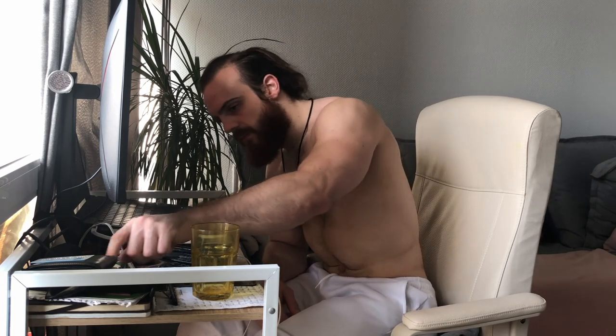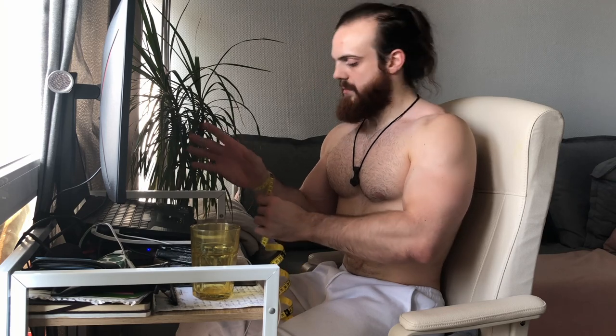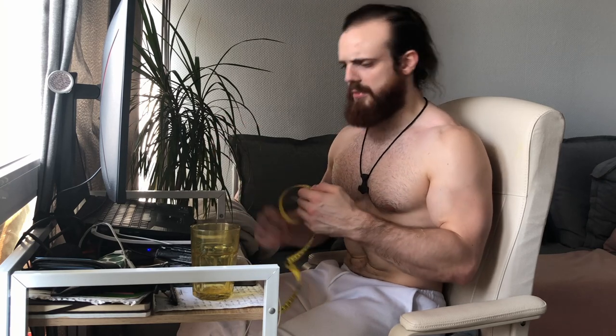Next question is about the post where I showed I reached a 45 centimeter arm measurement. Someone asked: what's your wrist measurement? It's 19.5 centimeters, so just above 7 and a quarter inches. There you go.